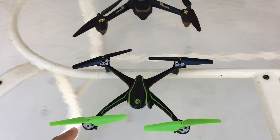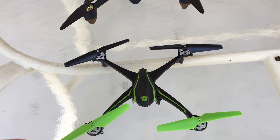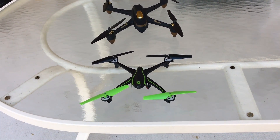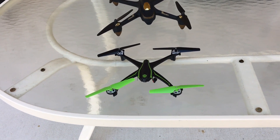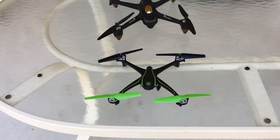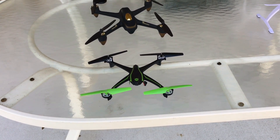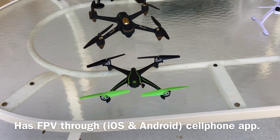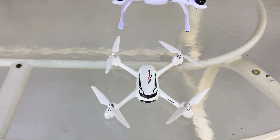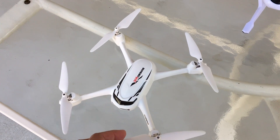This one is just a toy-grade Sky Viper 2400. Unlike all the others, you can find these at Walmart, Target, or Toys R Us for around $80–85. It's a decent flyer, though not the best. The altitude hold on these newer versions is not that great — it bobs up and down a little bit — but it's a decent little flyer.